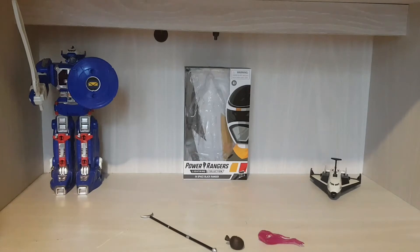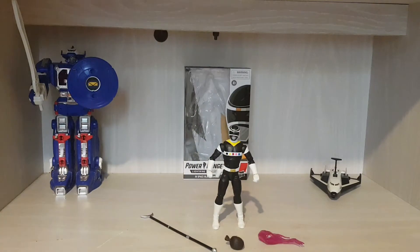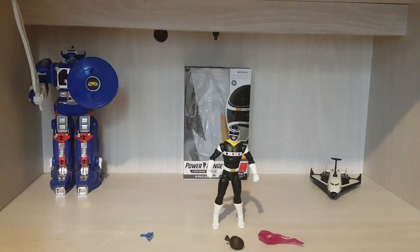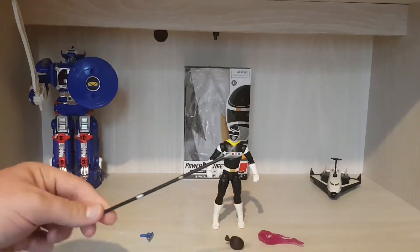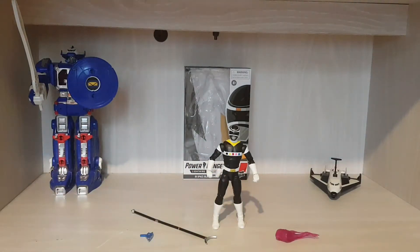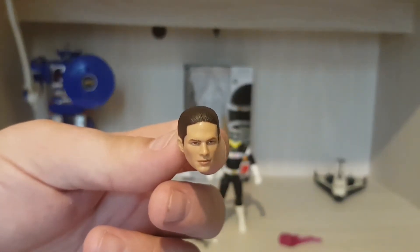Now just to go over the accessories. It comes with the standard gun — the Astro Blaster, as it's called. It comes with the lance. Comes with a swooshing effect. Now as you know guys, most of the head sculpts are good. Some aren't great, but I think with Carlos they have got it spot on. Definitely got it spot on guys — really have. Look at that.